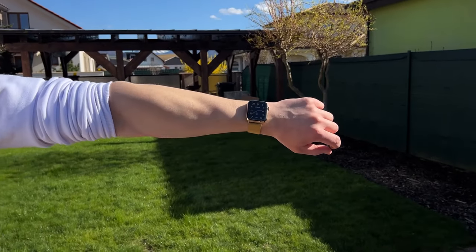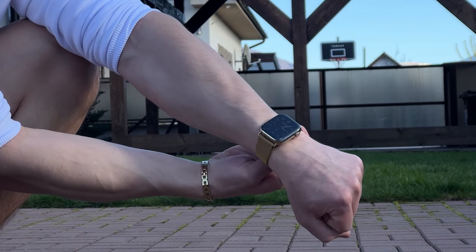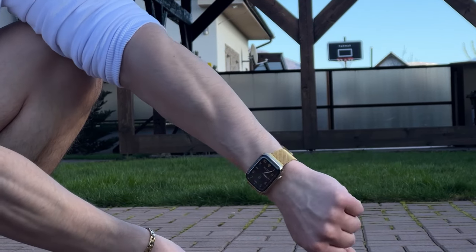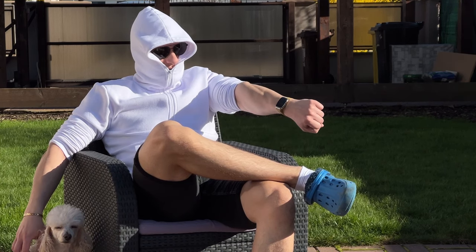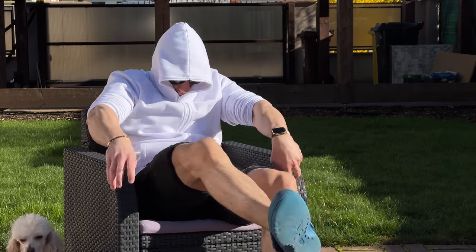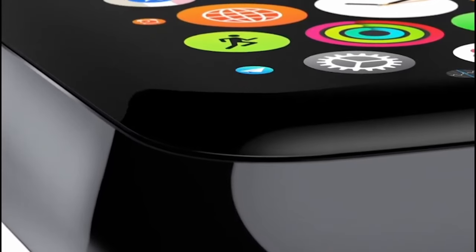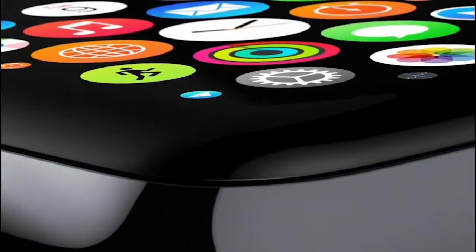I decided on getting the gold stainless steel version with the super expensive gold Milanese loop costing around $20 at Walmart. The reason I recommend getting the stainless steel is because the screen is actually made out of sapphire — that's the second hardest transparent material after diamond. It matters.